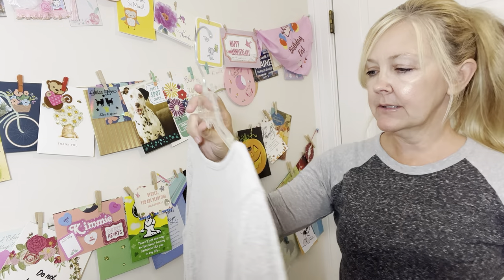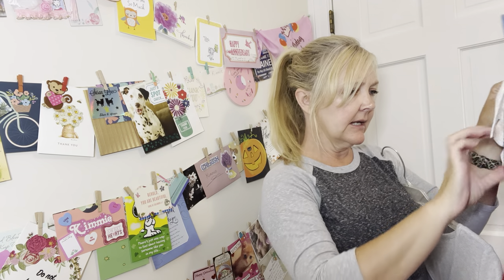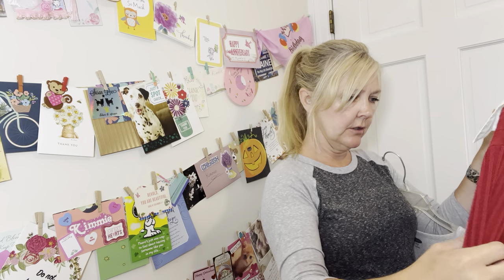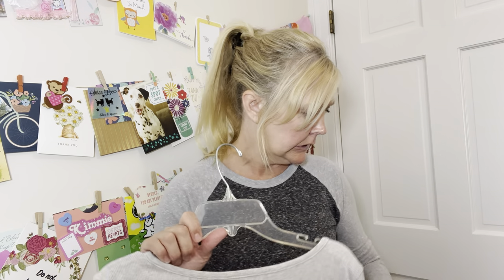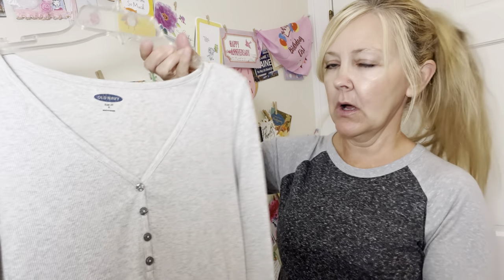This one is Old Navy — let me see what size this was. I'm not sure, maybe we did list it. I think it's a small for this last one, the red, white, and blue one. And then here's another Old Navy, and this is a small as well.